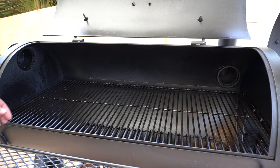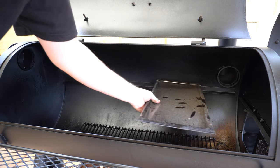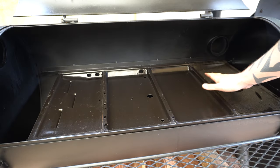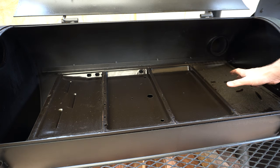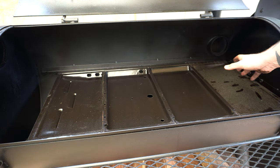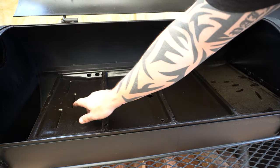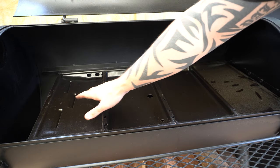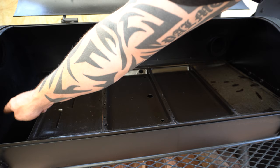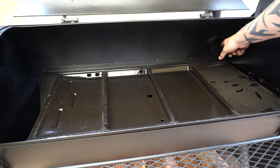Now we can take our cooking grates out and we'll put all of our tuning plates in. I'll leave the cooking grates off just so we can have a look at this a bit better. As you can see that's created a barrier from the heat and smoke. Now what's going to happen is all of that heat and smoke is going to travel underneath these diffuser plates. A little bit of smoke and heat is going to come up through these holes but the majority of it is going to come up this end. It'll shoot up through here and then back over whatever you're cooking and out through our exhaust here.